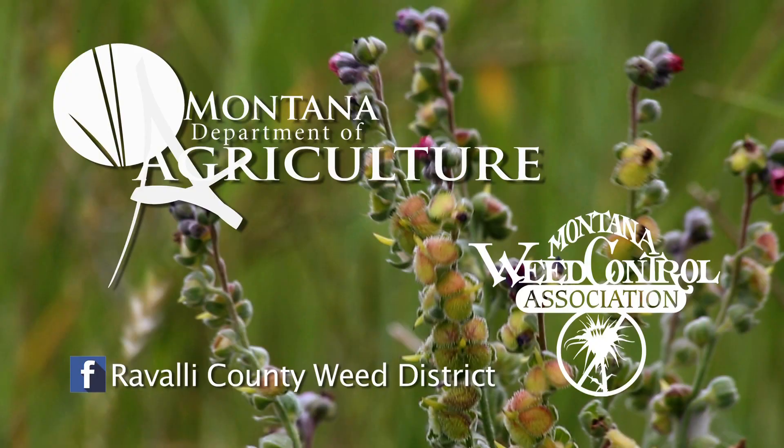The most important thing about noxious weeds is to educate yourself to protect the landscape for wildlife and future generations. If you think you have noxious weeds, contact your local weed district, extension office, or Department of Agriculture.